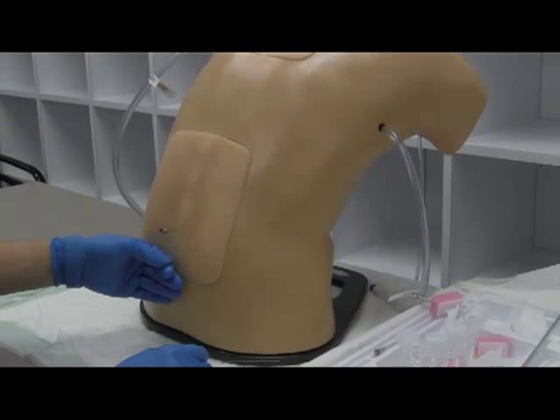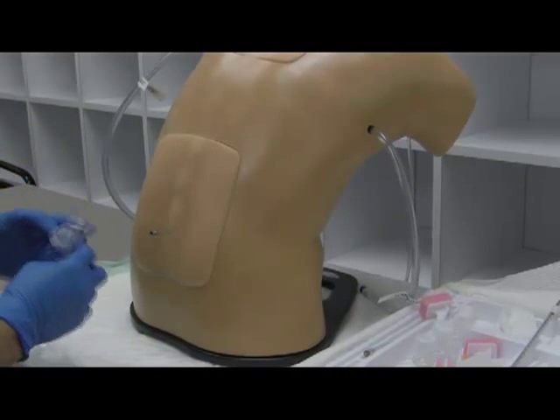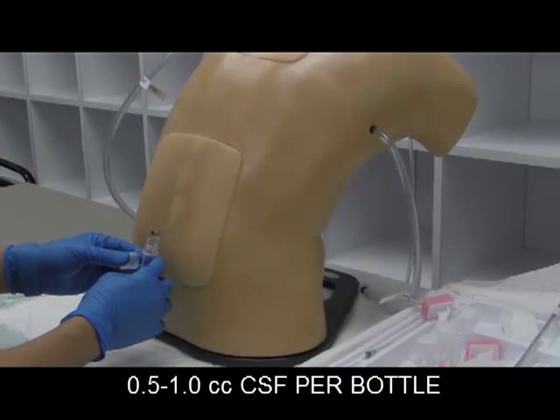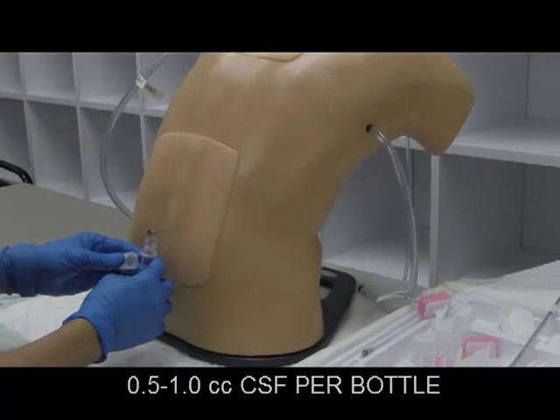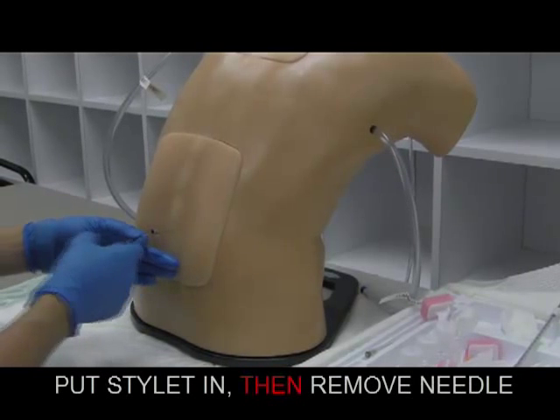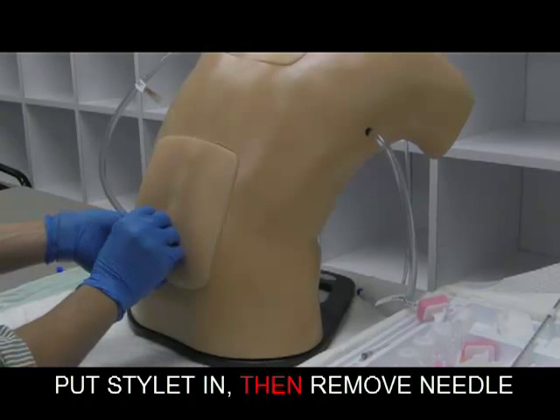So that's what it looks like when you're getting fluid returned — it's going to drip. Since they're sitting upright, care less about opening pressure. Go ahead and grab your tube, collect half a CC to a CC. Once you're ready and you've got everything you need, put those away, grab your stylet, put it back in, and take the needle out.